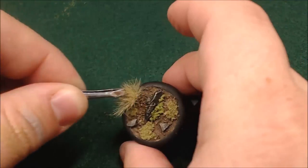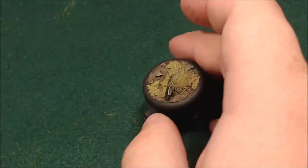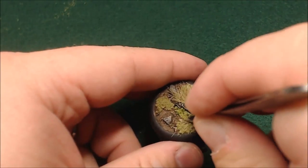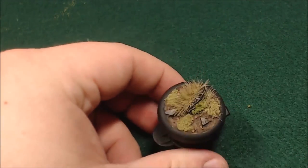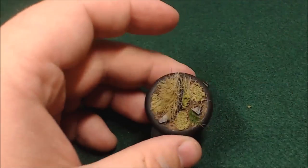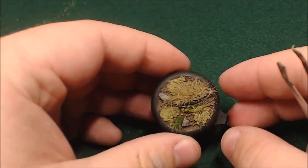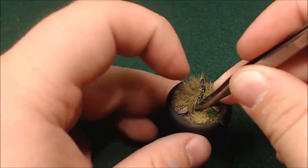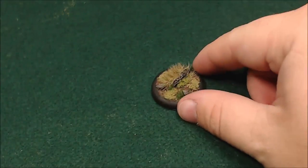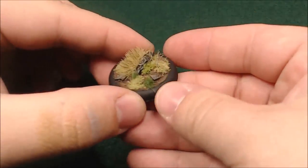Now I'm just going to apply some tufts. These are static grass that are formed into bushes — I really like them. You can get them in most game stores. They really look nice, they look like little bushes, and they add a lot of depth to bases. So now I've got kind of two colors — a little bit of overgrowth on one side and then a few just for flavor. And that's going to pretty much do it.